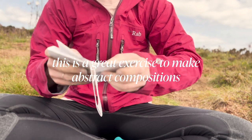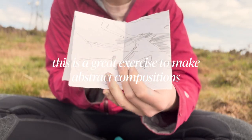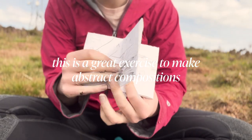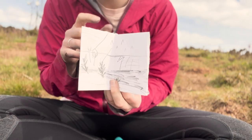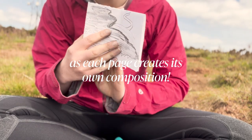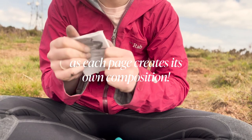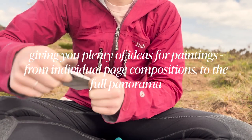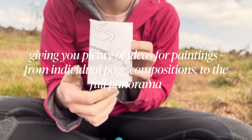These sketchbooks are not only great for documenting our locations, but each page can give you ideas of how to abstract landscape. You could look at one page at a time and each composition could inform the composition for a future painting. You could try making these pages much larger and create a much larger painting from these. Or you could look at the whole panoramic view that we've captured going from page to page and draw that instead.